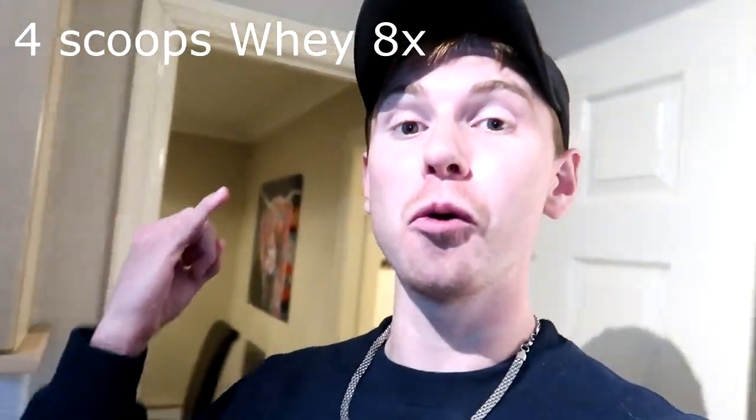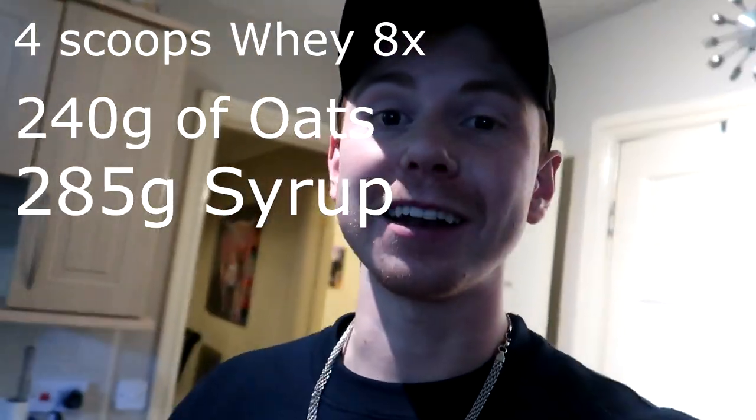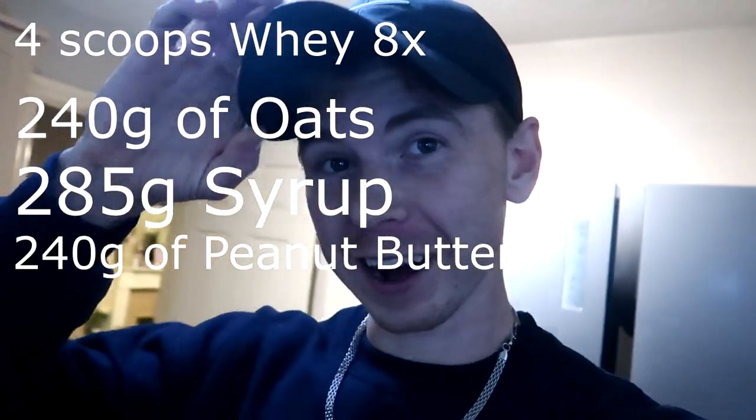What's up guys, welcome back to a brand new video. Today I'm going to be trying to make protein bars using Myoban's Whey X, oats, maple syrup and peanut butter. Excuse the fact I'm wearing a hat but we are like five weeks deep into no haircut. So we're going to have a shot at making these protein bars — they're supposed to be really good. I'm not personally one to like try and bake, but this is a no-bake recipe so it should be simple enough to follow along.